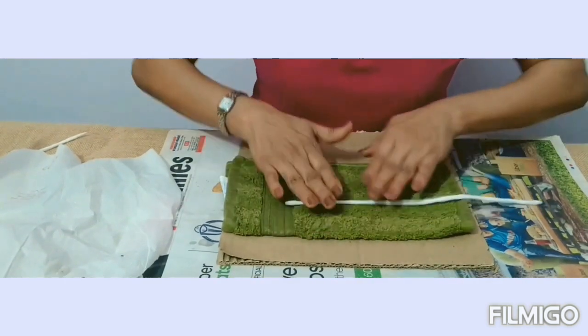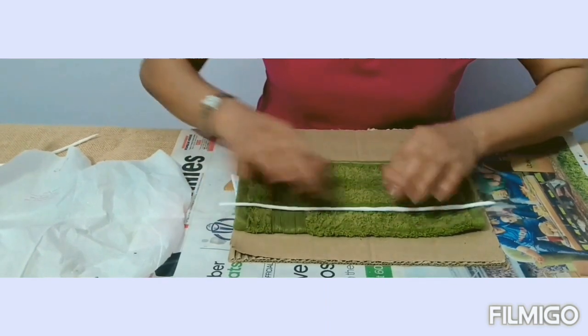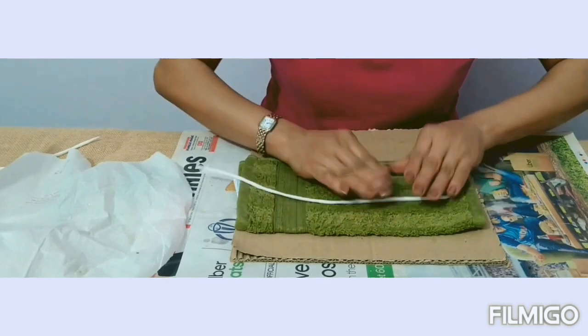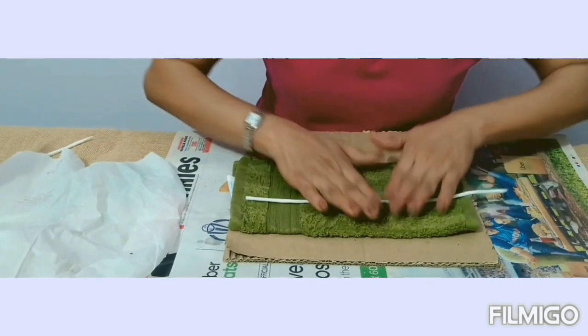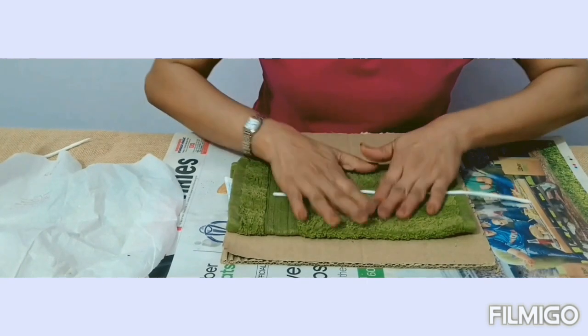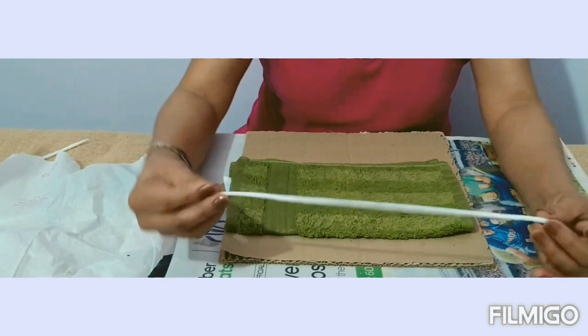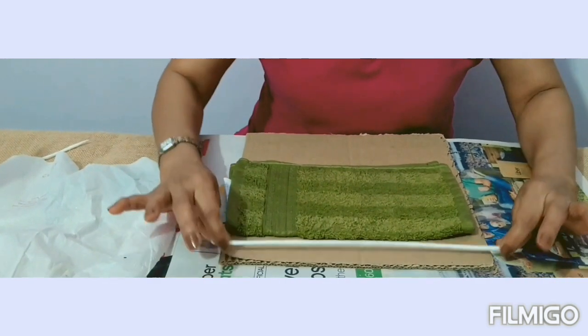If you want it thin, keep rolling; otherwise, leave it at whichever thickness you want. I want a little thinner so I'll keep rolling. If the tissue paper breaks in between it doesn't matter, because we have to cut it for the letters anyway. This is how you'll keep doing it and this is how you will get it. Allow this to dry for some time.